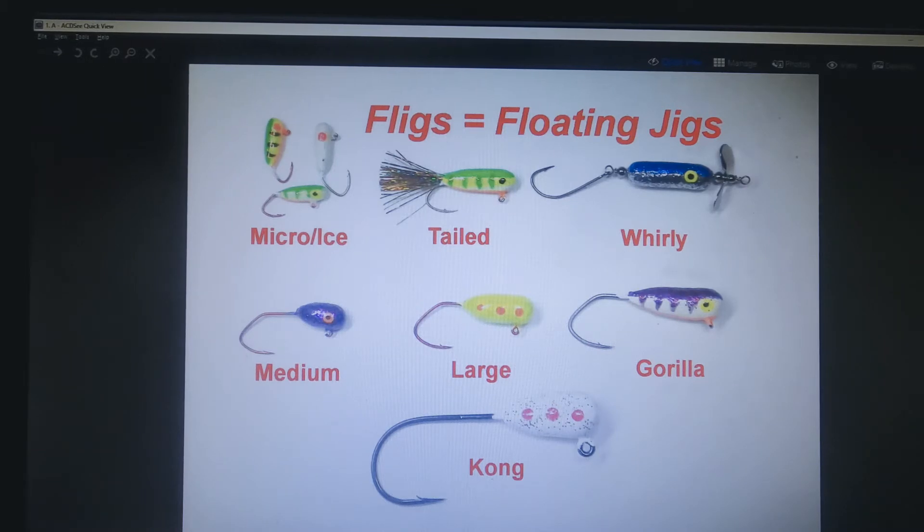They start with little micro ice jigs for panfish and ice fishing. Tail fligs work for just about everything. Ditto for the whirly fligs on the right with the spinner blades on them. Then we've got the medium, large, and gorillas that are used mostly for large chunks of cut bait, whole minnows, or partial minnows. Last but not least we've got the kong fligs, which are great big hooks on extra strong hooks, used for the very biggest catfish and even sturgeon very successfully.